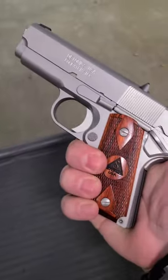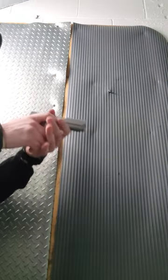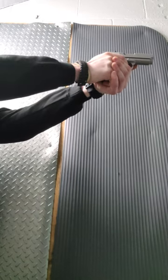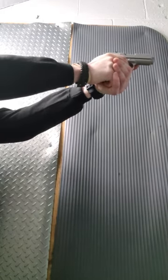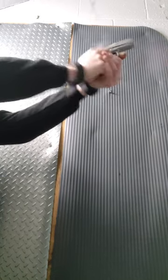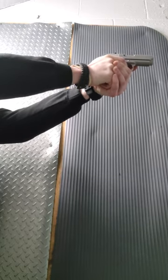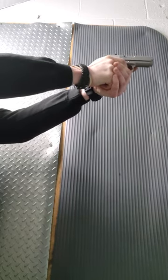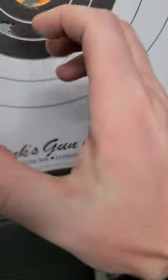And we're going to shoot her. Definitely feel that. Not bad. Little bit of hammer bite.